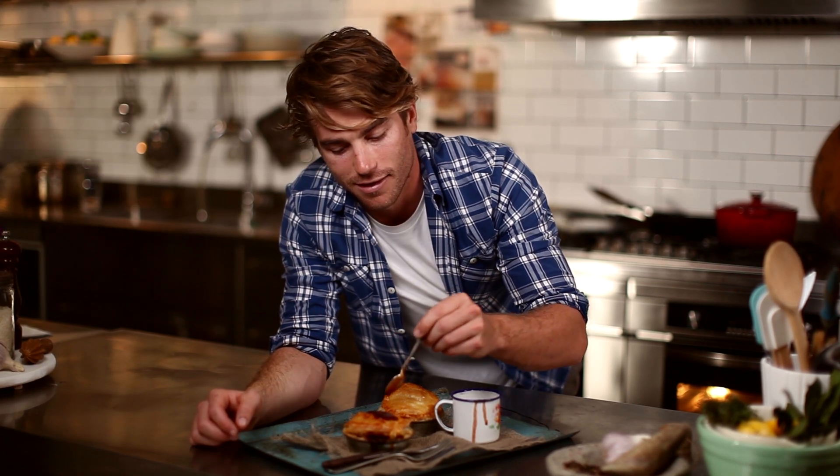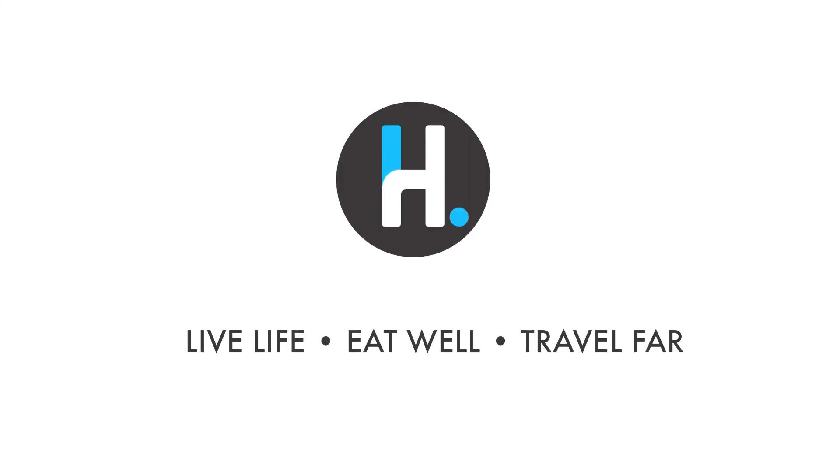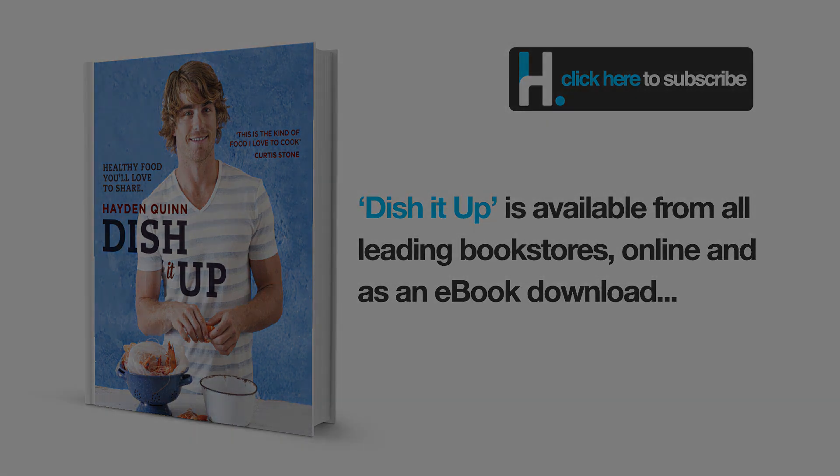Squirt on some tomato and barbecue sauce, and you've got yourself an Aussie pie. Thanks for watching guys — give it a go yourself. Don't forget the full recipe is in my book, Dish It Up. Check it out below or buy it in your favourite bookstore. Don't forget to subscribe, and let me know what you think down below. I'll see you next time.